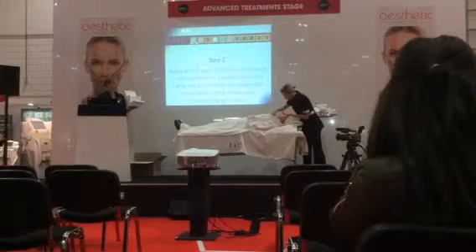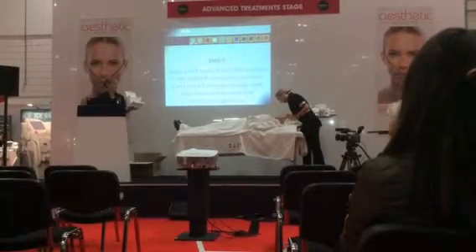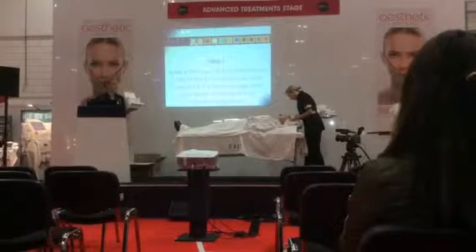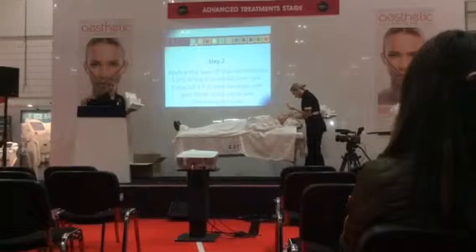Sally will be using her hands to massage that in, using large massage movements like Jacquard's pinches and lots of effleurage, to actually get that product into the skin.